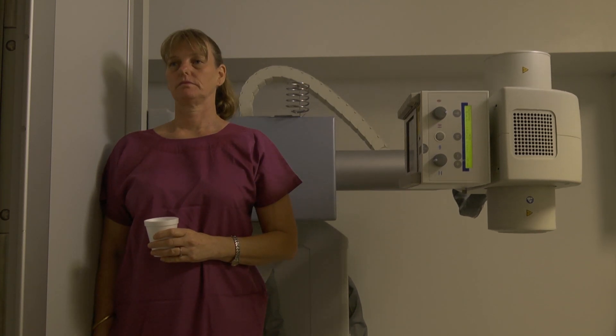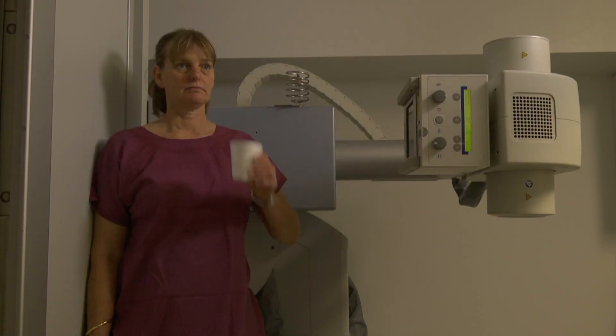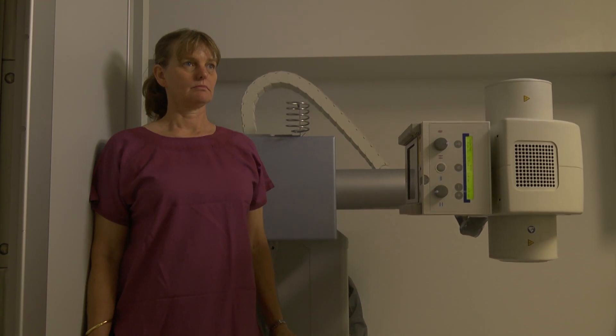If you think about this view, you may realise that the bones in the arm will provide a shadow on the X-ray that could obstruct important pathology. So a third view, with the patient standing at an angle, will ensure that the radiologist is able to see all parts of the esophagus.